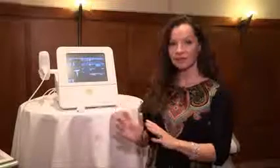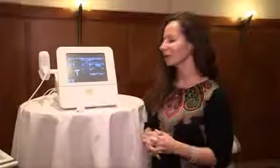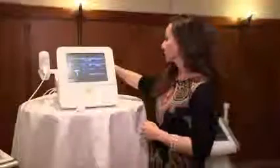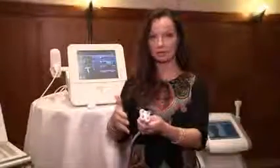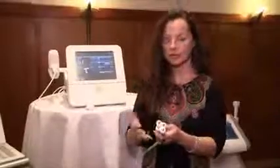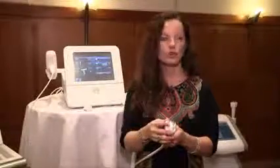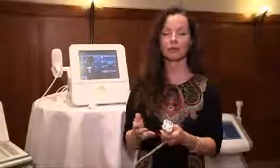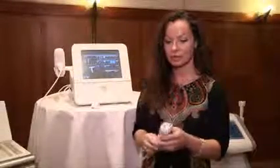There are a few things about this system that are going to wow you. The first is that we have two different treatment heads. The Diamond Polar is used for skin tightening, proven over many years across 40 countries for the face, neck, and small areas like the arms. It's a very comfortable treatment — patients go through a series of six weekly treatments and are very pleased with the results.